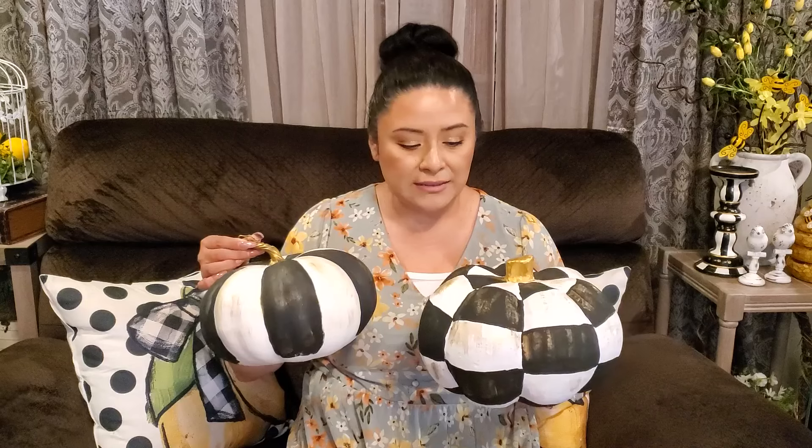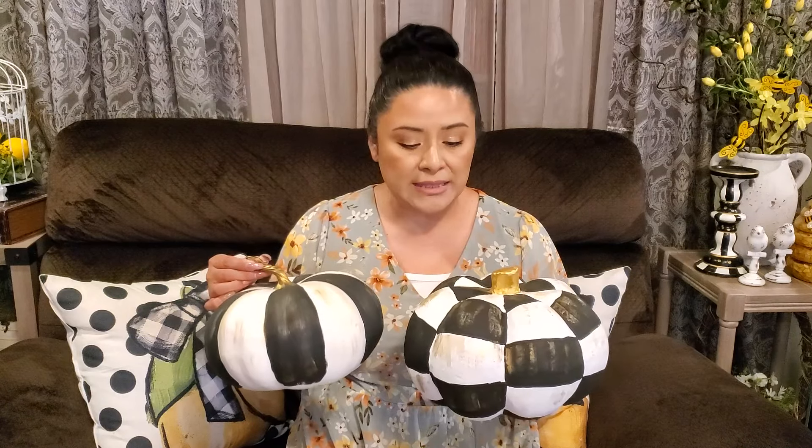Are you ready for some fall DIYs? I am so excited to show you all of the fun DIYs that we're going to be making for fall. One of the first ones being these beautiful Mackenzie Child inspired pumpkins. I have made quite a few over the past few years but I wanted to show you guys how I make them. This print goes really well with all the beautiful fall bright colors, and I can't wait to use them. So let's go ahead and show you how I make them.